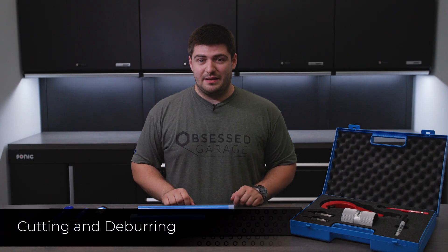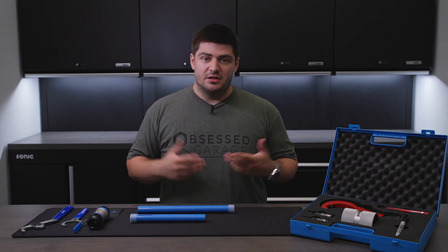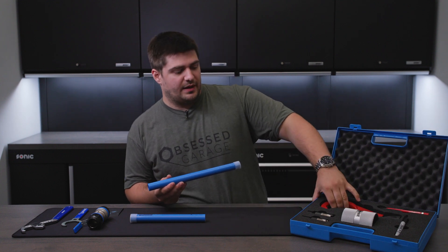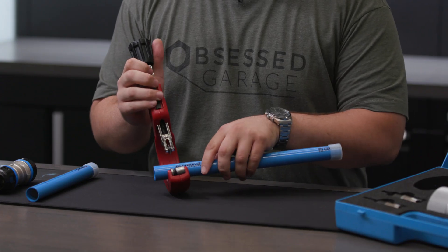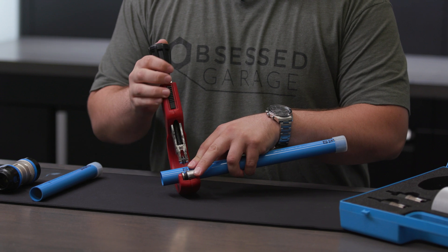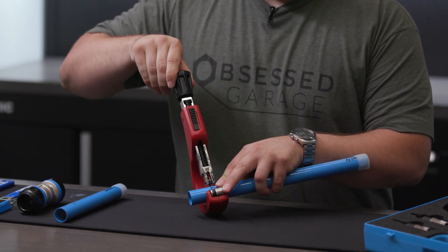We don't actually have to cut these pipes for our specific application for the video, but I'm going to show you how you would do that just in case you have to. We're going to take our pipe and a pipe cutter — this is the one that comes in the Prevost piping kit that we sell on our website. Place our pipe in to where we would like to cut it and make sure it's snug and even.